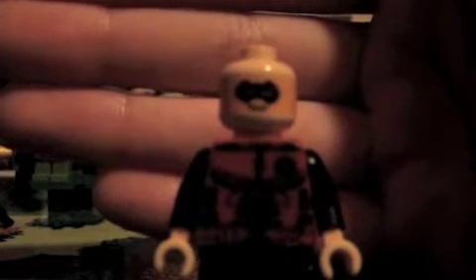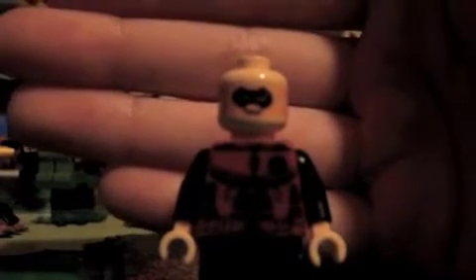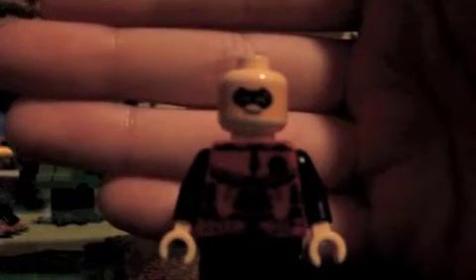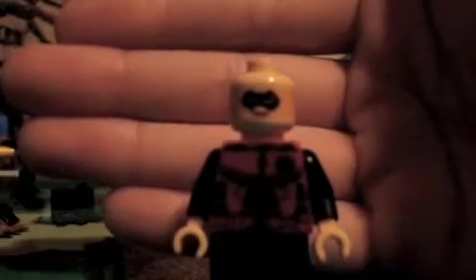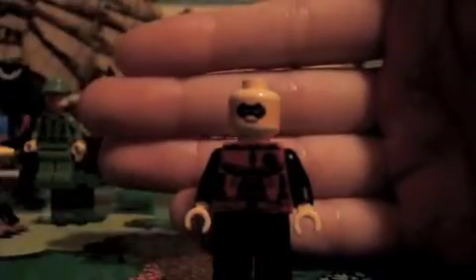Here he is. I'll show you the torso decal, or the head decal first. As you can see, he's wearing a mask, and the decal is very detailed — both decals are very detailed.